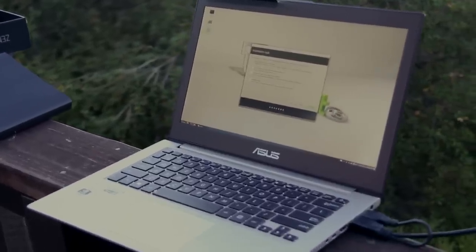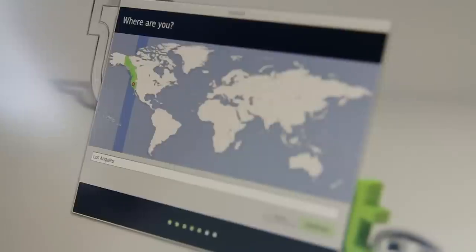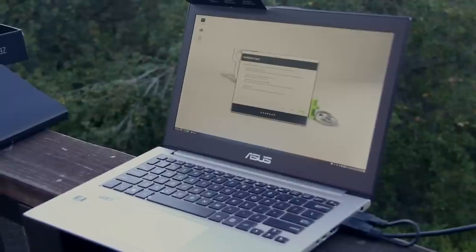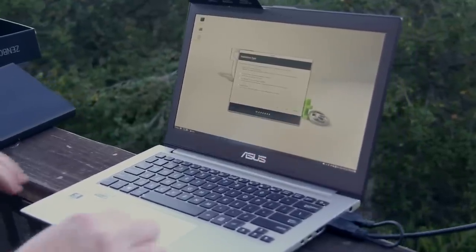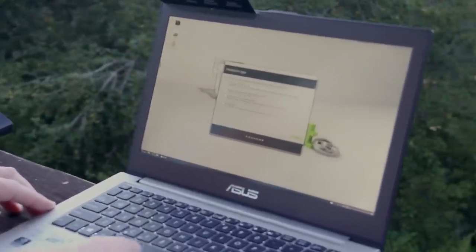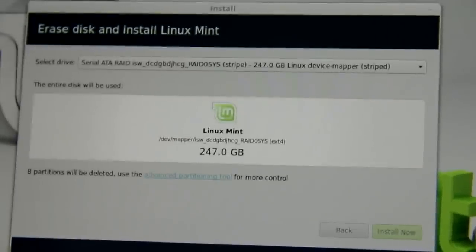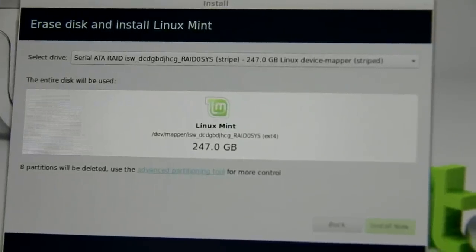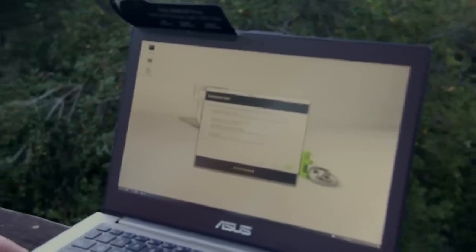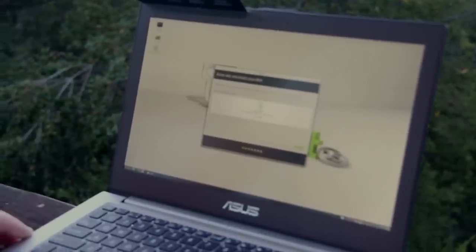After selecting various language and keyboard options and connecting to the Wi-Fi network, here's where you choose to erase disk and install Linux Mint — which will result in a successful defenestration of the computer. Install now: the entire disk will be used and Windows will be gone.